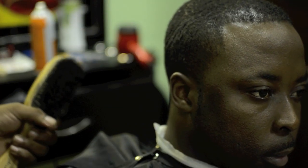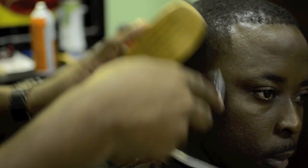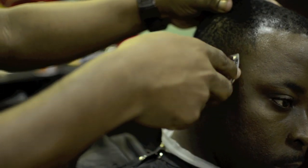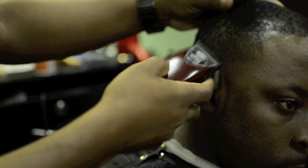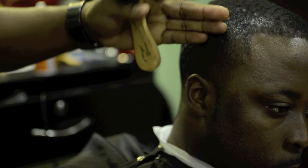Now we're ready to cut his hair. He's getting a shallow fade — some call it a semi-fade. So we go right here around the temple, and gradually just move some hair off around here.